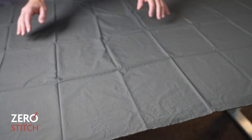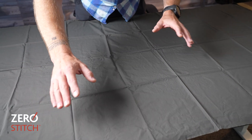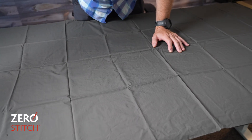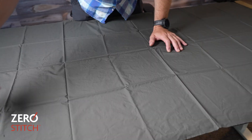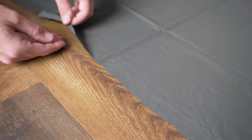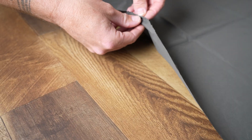Once the jacket is sewn, or the pattern pieces are sewn, then the down is inserted from the sides — from all different sides to make sure that it's filled. From the side, we can open up this single piece of fabric.